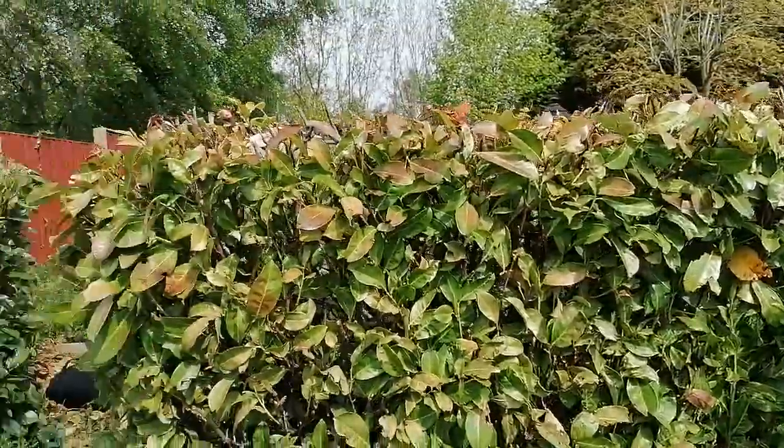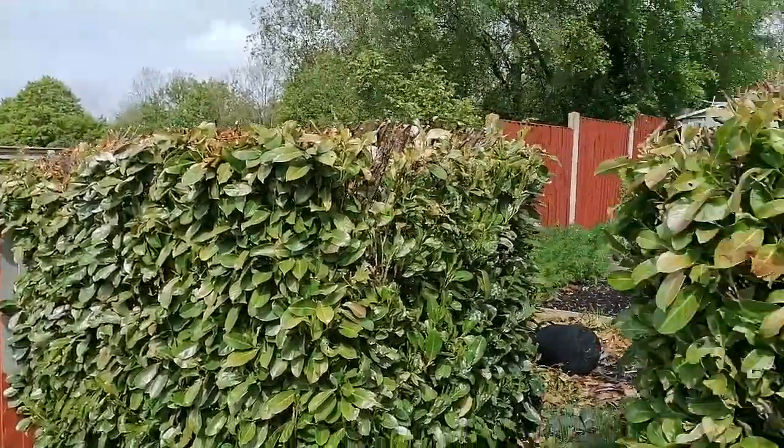So we chopped our hedge down, and from this side it looks quite nice and trim. The other side looks very butchered, but the other side is kind of the functional side — this side is more cosmetic. The reason we chopped the hedge down was because it was about three feet taller than it is now, and we're a south-facing garden, which means we don't get a lot of sunlight during the afternoon and we need it.